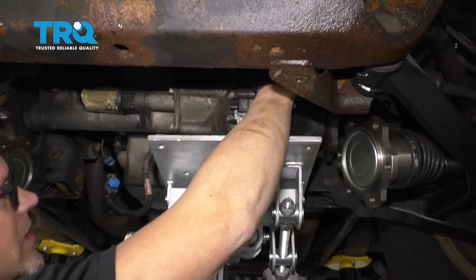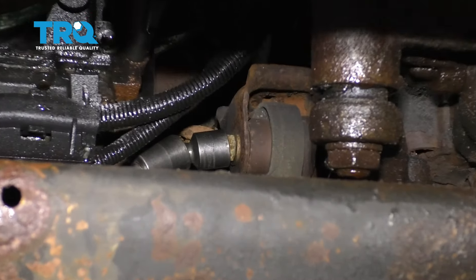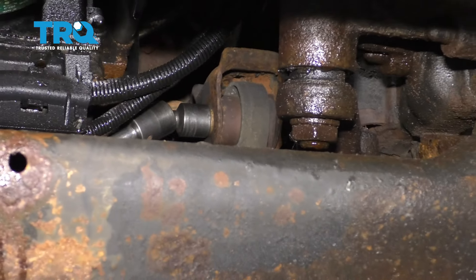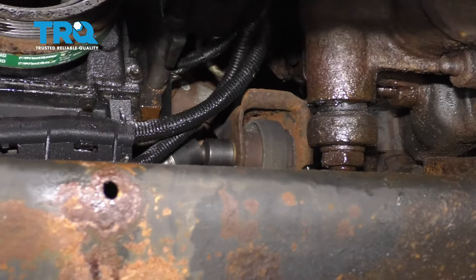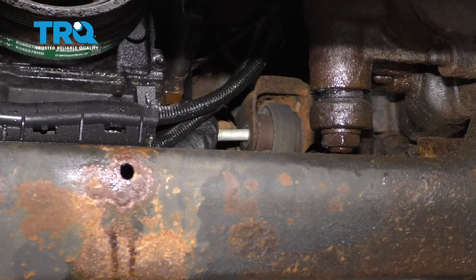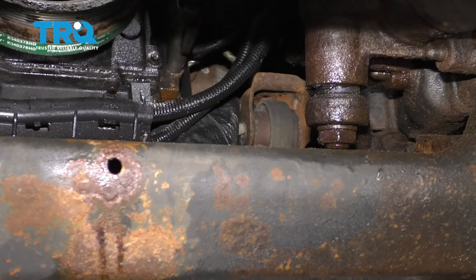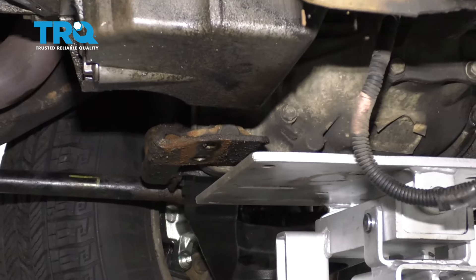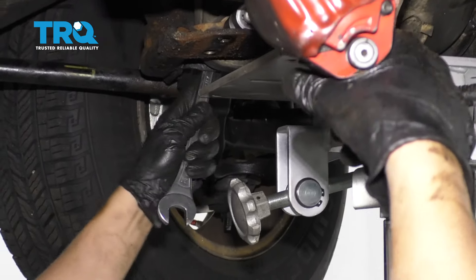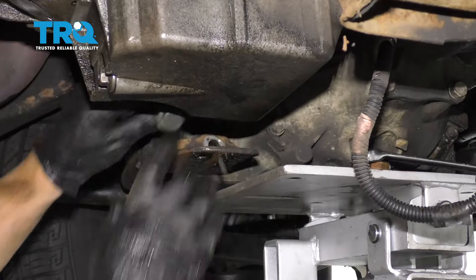And we're gonna take this bolt out up top here. There's a nut on the backside of here. Take a 21-millimeter socket and a 21-millimeter wrench on the nut. Take this off and get the nut off. And now we can take the bolt out, slide it out just like that. And I'll take this bolt out right here — same 21-millimeter socket. Take that out.